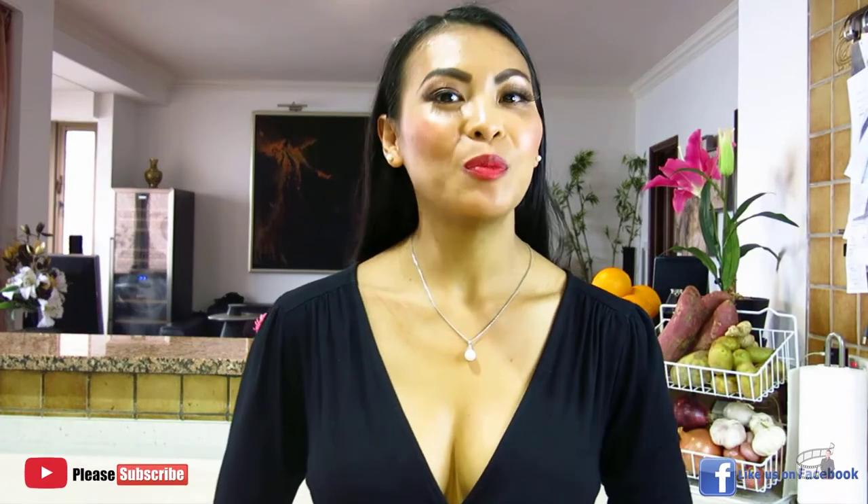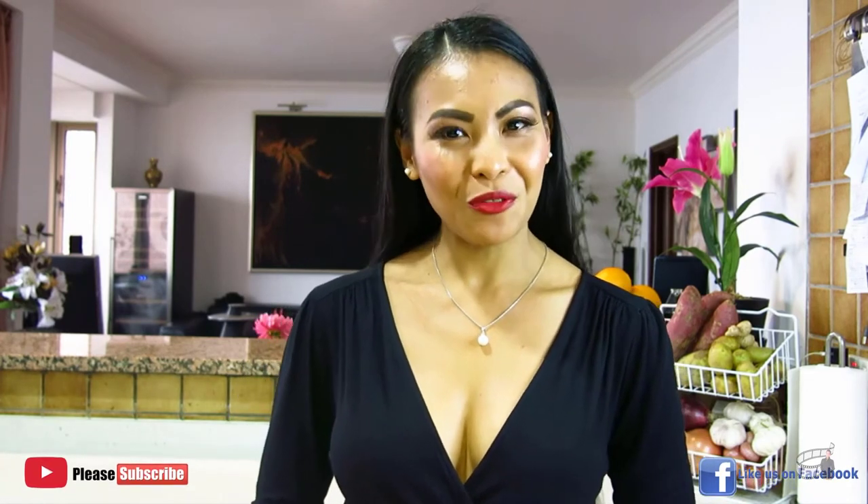Thank you for watching! Please like and share this video. I will post more cooking vlogs every week, so I hope you will share my Facebook page with your friends, and please consider subscribing to my YouTube channel as well. Thank you for your support, and I'll see you guys soon! Bye bye!